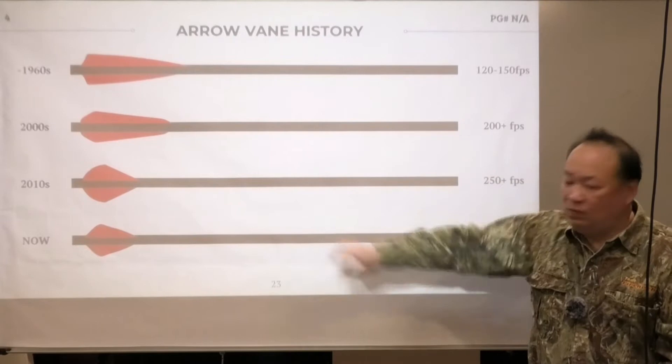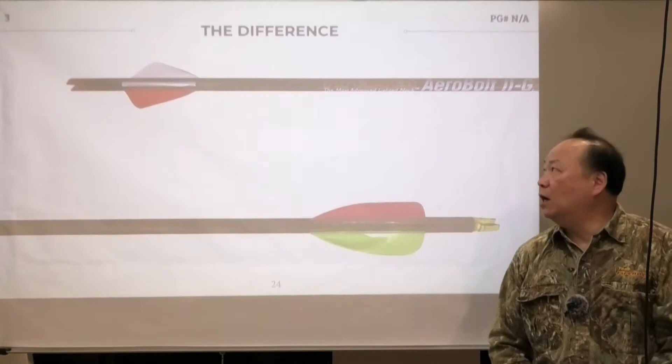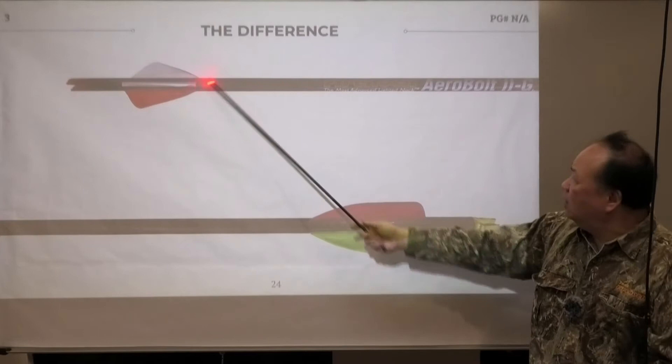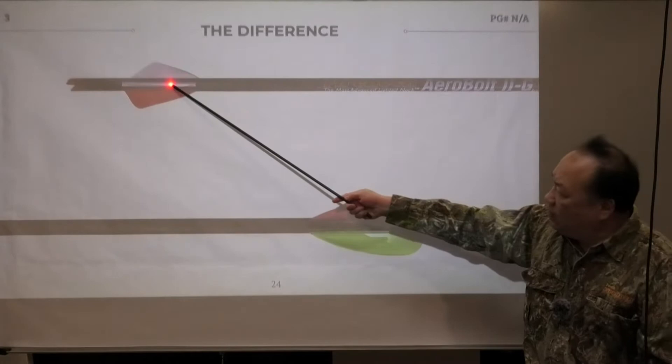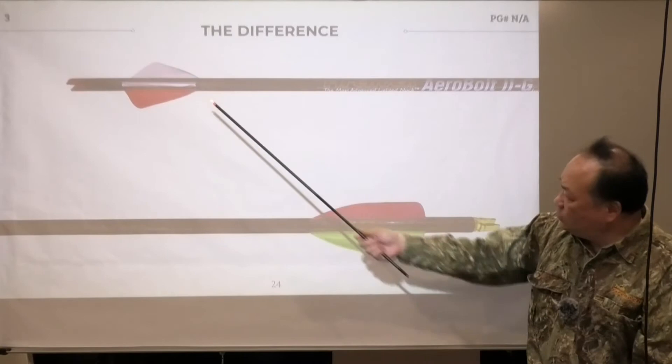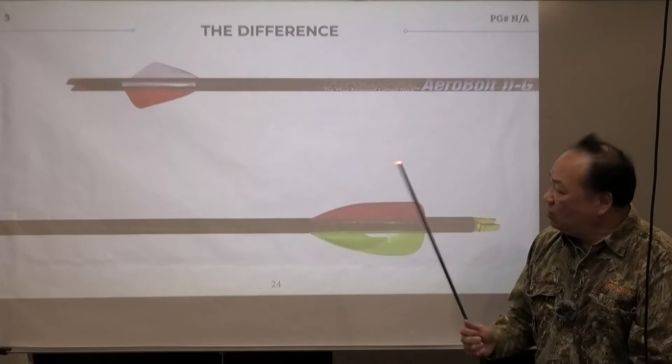At that speed, all the traditional vanes really don't work very well. Now, I want to talk about the difference between what an arrow wing does and what a traditional wing does. In the case of arrow wing — this is arrow wing 2 on an arrow shaft with a 4-wing configuration — there's actually an airfoil in here. It is a basic delta wing design. In the case of arrow wing 3, it's a winglet-based delta wing design. We'll talk about the similarities and differences in a few other slides.